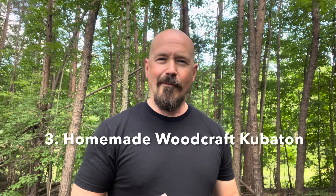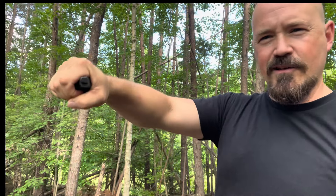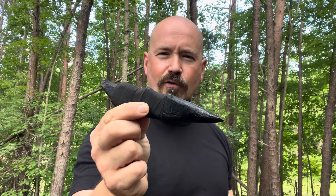My third favorite option is a woodcraft that I made myself — I did a video on this as well. This is super light and super sturdy. I made this at home with a piece of wood, shaped so it's got finger grooves and a slant for my thumb. It's got a sharp kubaton-type edge, and something I can strike with on the other end — a big 'get off me' type of mechanism. You can strike with both ends. I took a solid piece of wood, cut little grooves in it, and added hockey tape for extra grip.